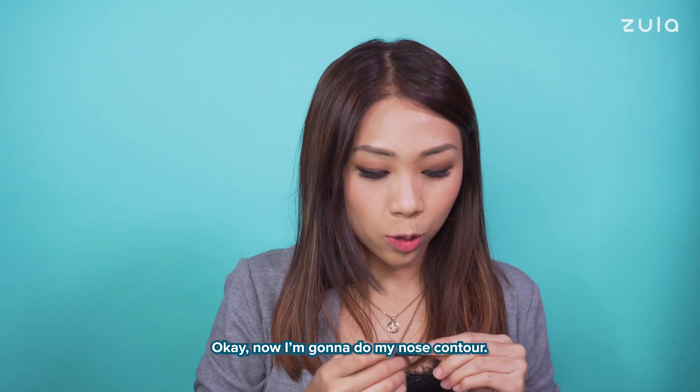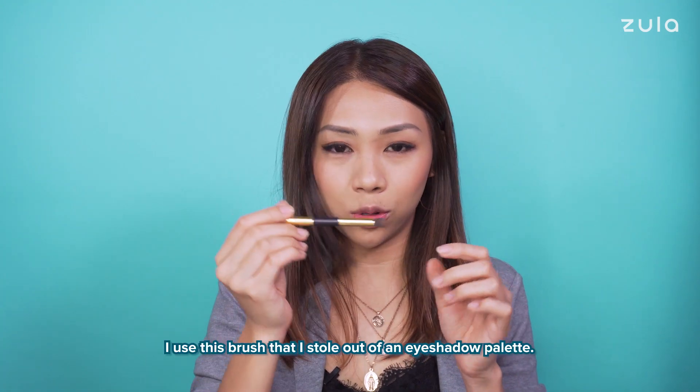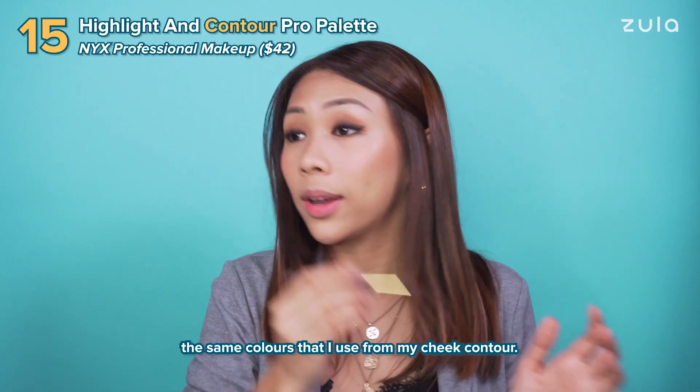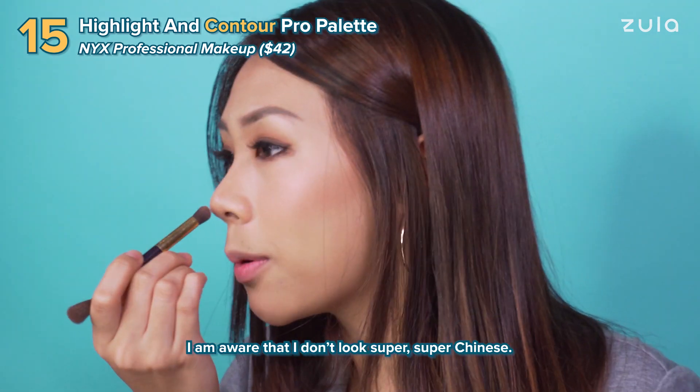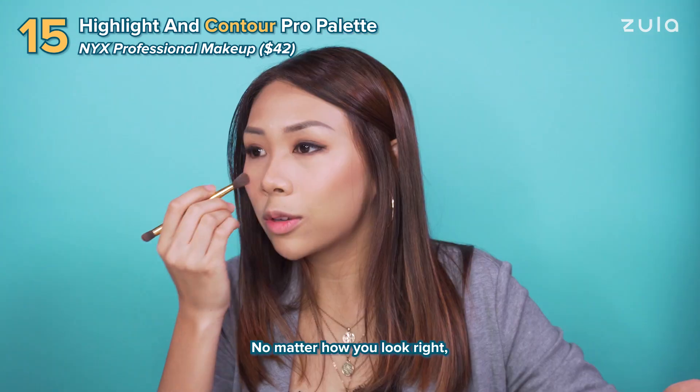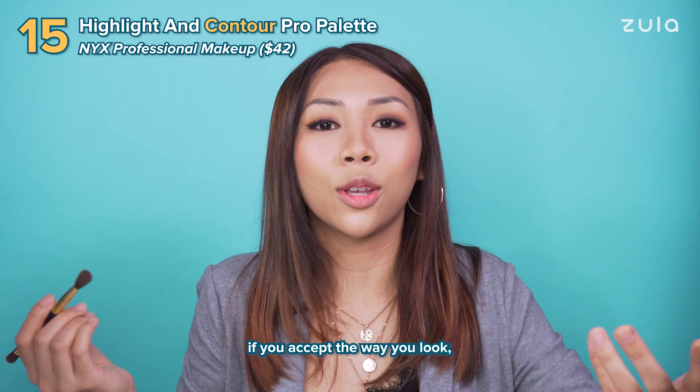Now I'm gonna do my nose contour. I use this brush that I stole out of an eyeshadow palette, with the same colours that I use on my cheek contour. I am aware that I don't look super Chinese and I think my skin is also a little bit darker than most. No matter how you look, if you accept the way you look, you'll be happy.